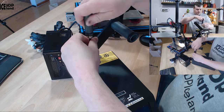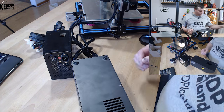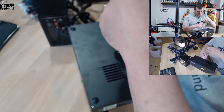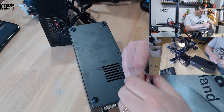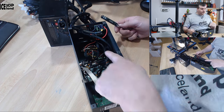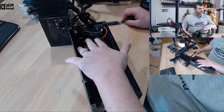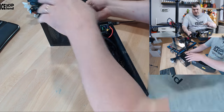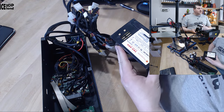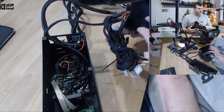The first thing I have to do is remove the handle for the filament, and then I can open up the control box. Normally the main power connector is here, so the power supply is connected here. This is just a 500 watt power supply that I decided to use, and I'm going to show you how I connected everything.